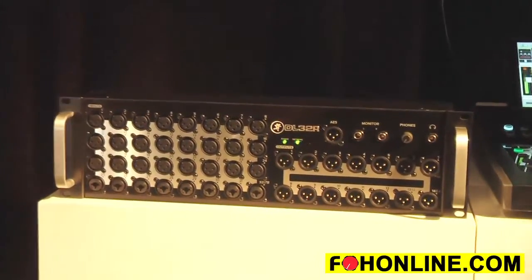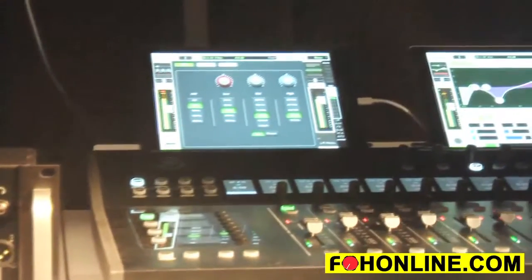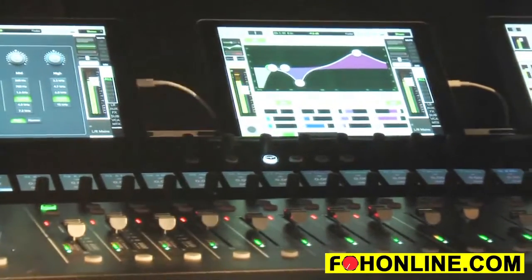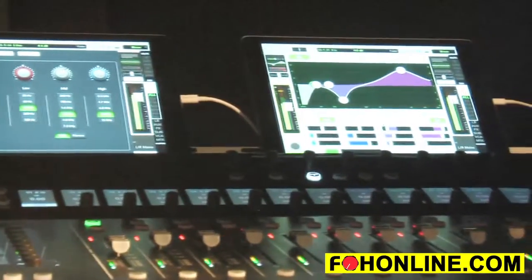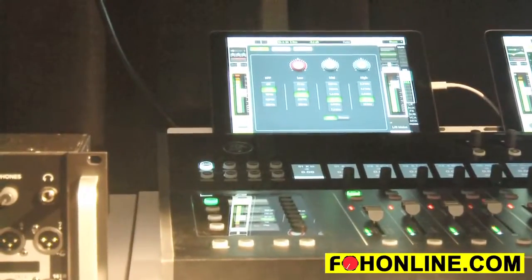The DC16 is a very flexible and modular system. You've got 17 touch-sensitive long-throw Alps faders and full color backlit LED screens, which allow you to have really great visual feedback from your channel strips. You've also got access to your view groups and mute groups.